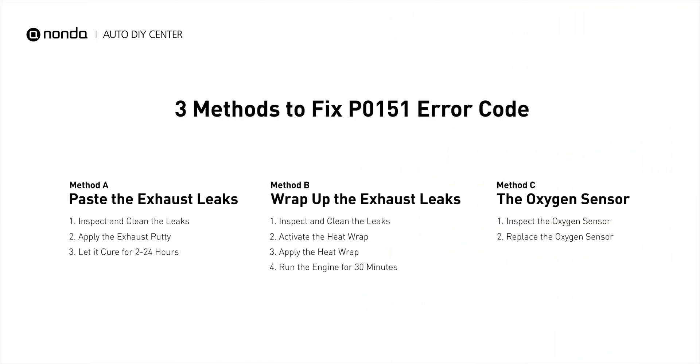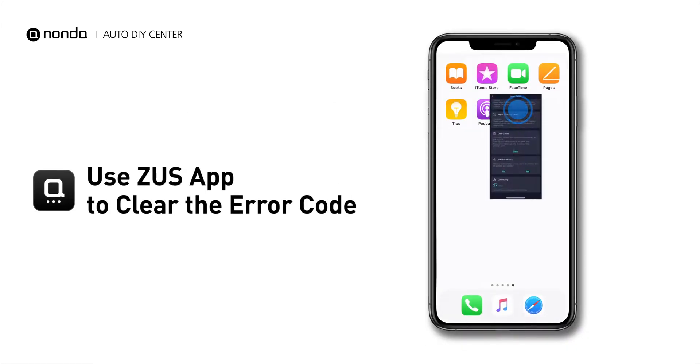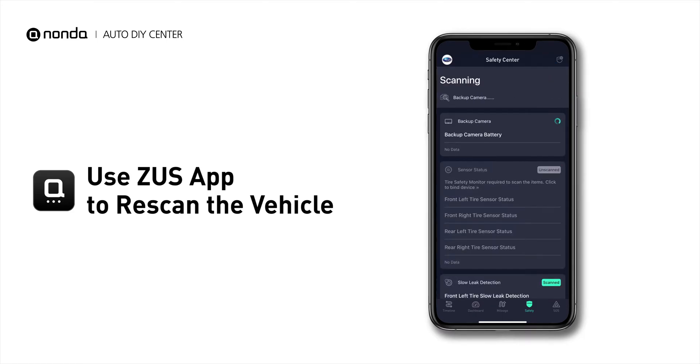So here are 3 of the most practical solutions to fix the P0151 error code. After the repair, you can now use the Zeus app to clear the error code, and tap the rescan button one more time to make sure everything is fine with your vehicle.